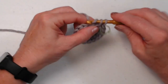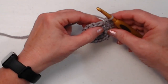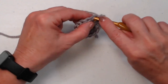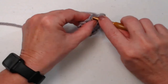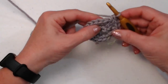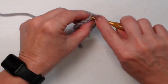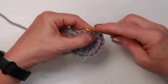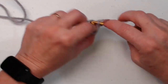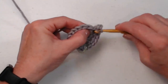For round three: in the first single crochet stitch two — one and two — then in the next single crochet stitch just one. So that's a pattern of two in the next, one in the next, repeated around the entire round.